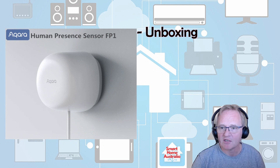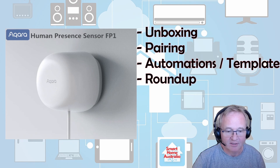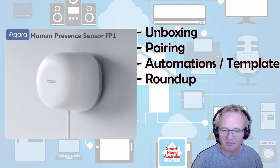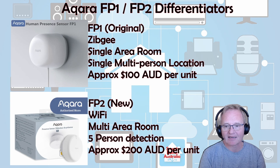As I said, we're going to do an unboxing, a pairing inside of Home Assistant, look at some automations and templates, and then do a roundup on whether you should buy this or avoid it. Now, since this one came out last year, there has been an FP2 that has come out as well. They listened to the community and acted on it.